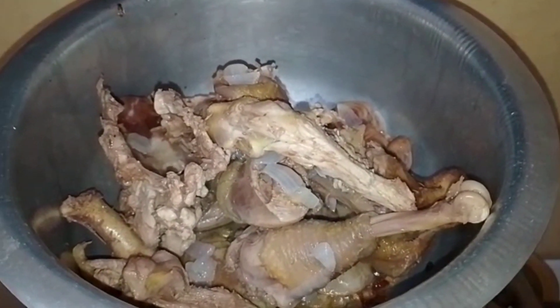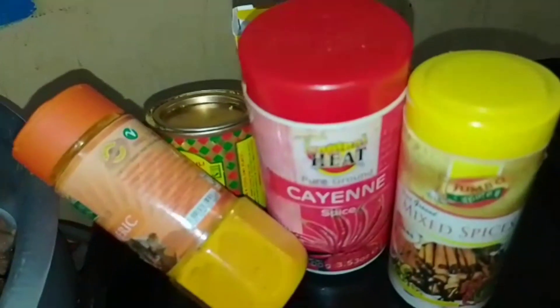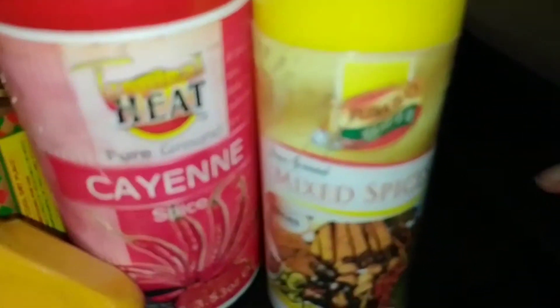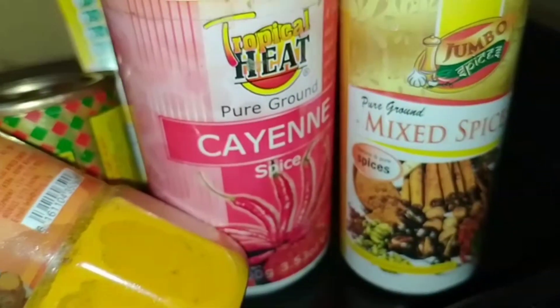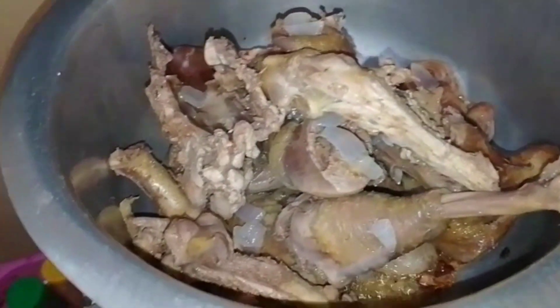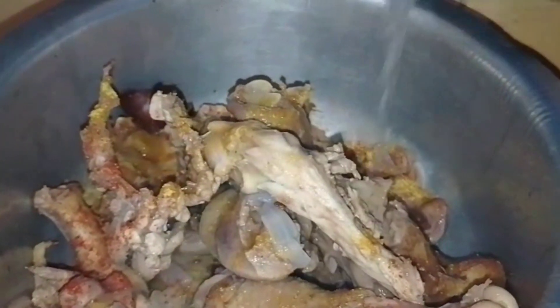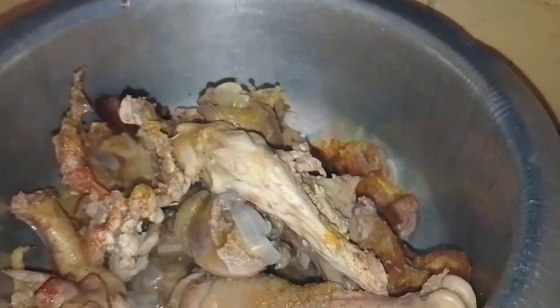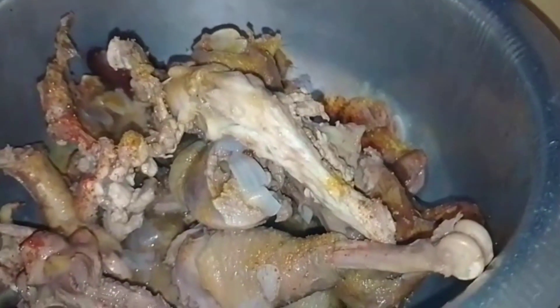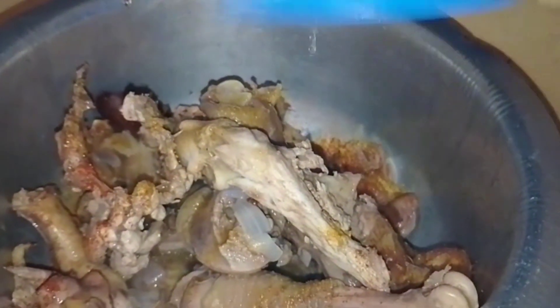Next I will add my crushed ginger and garlic, then add the chicken pieces and some spices. Remember, when it comes to spices you add what you like. I'm adding mixed spice, chili, turmeric, curry powder, and beef cubes. Because the spices are just on top I don't want one piece concentrated with spices while others have none, so I've poured a little chicken broth to dilute the spices and let them all boil in together.